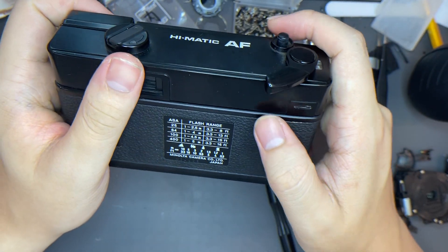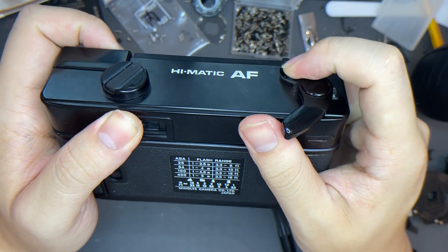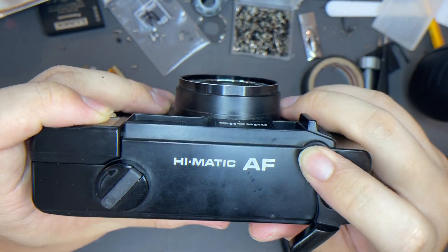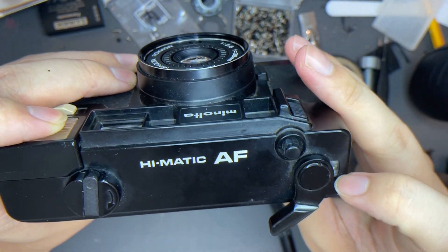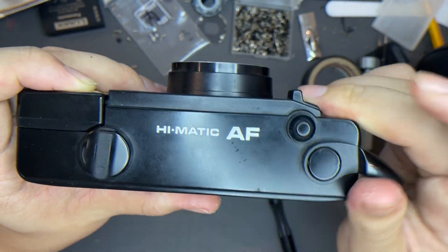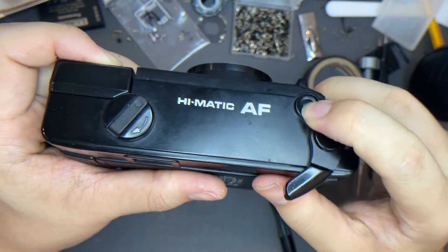When there's film inside, you can see that this indicator will show red color like this. When it shows red color, it means it's ready to go. When it shows number one, that means this is going to be your first photo — second photo, third photo, and so on.